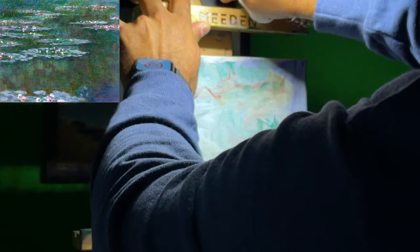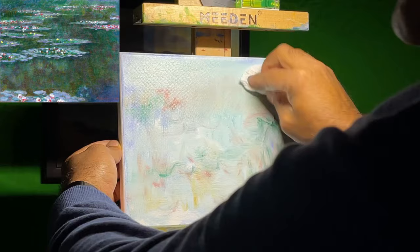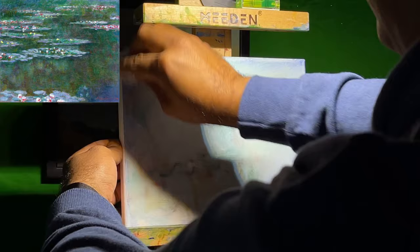So right here I'm blending in the colors just to kind of get that real soft background with those French ultramarine colors, the burnt siennas, a darkish green — just kind of blending it in.